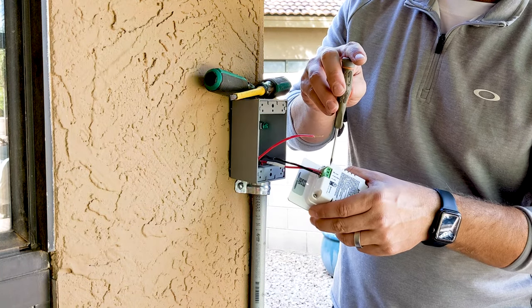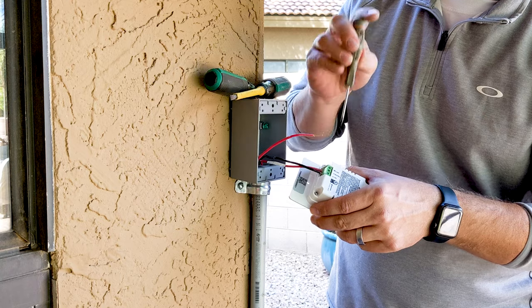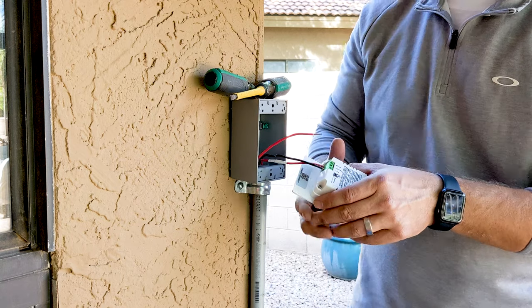So if you see here: one, two, three — load, neutral, line. I've got my load in, my neutral in, and now I'm going to do my line.